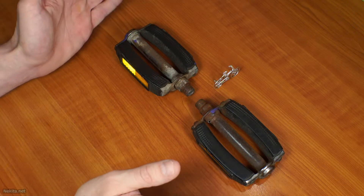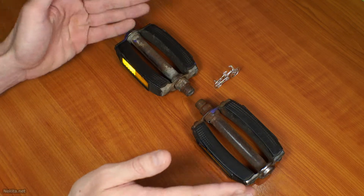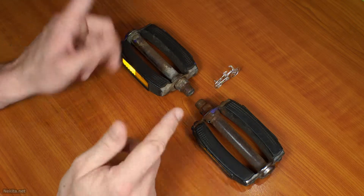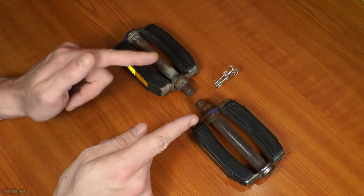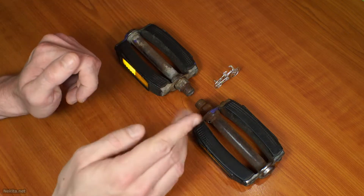Hi guys, this is NikitaNet and on the bench today is a broken set of bicycle pedals. But we're not talking about its brokenness — we're talking about the threads you can see right here. So let's get started.